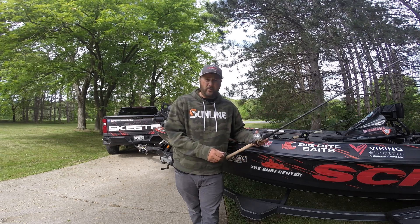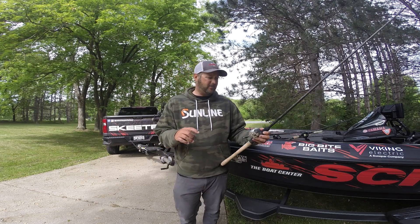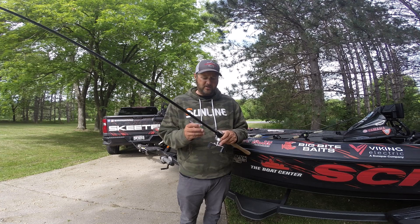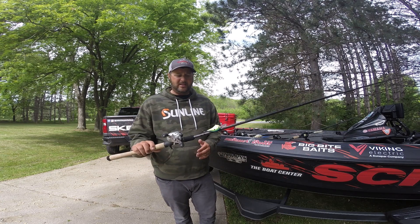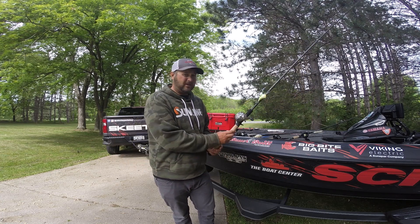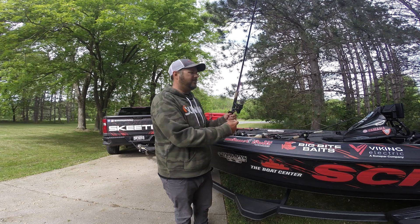The reel was a 6.4:1 — actually an old Garcia Revo Premier, one of my favorites. I only caught one fish in the tournament on that setup, but it was a four-pounder — a key fish, and the first one I caught on day one. So: DT-16, Victory Max Cranker, 14-pound Sunline FC Sniper.